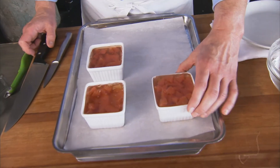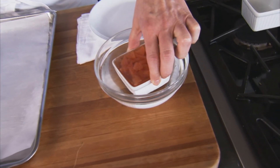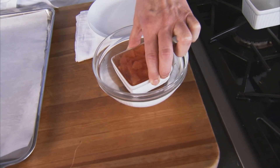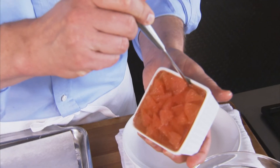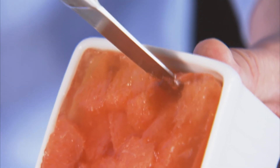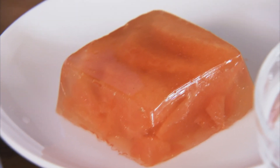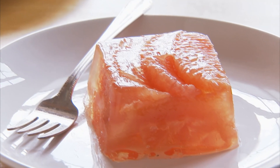Our salads are chilled and completely set — now it's time for the big unveiling. I'm going to dip this in hot water for about 20 seconds to help soften the gelatin and loosen it up just a little bit. Then take a paring knife and carefully work in there on the side to loosen it just a little bit, and then lightly turn it out. And there you have that great American classic, the gelatin salad.